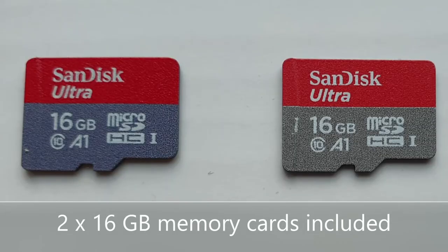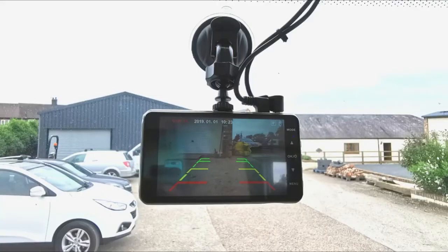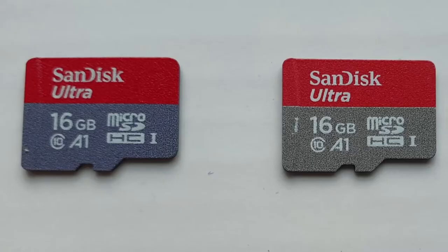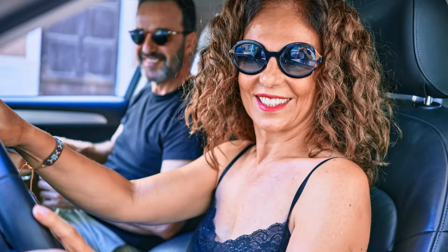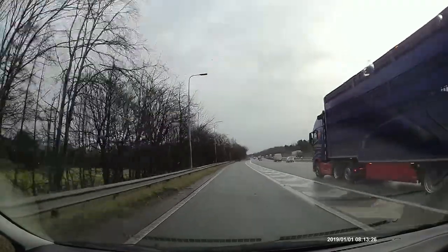You also have 2 memory cards — one in the camera and a spare. So in the case of an incident you can remove the card that holds the recording and keep it safe, but have the peace of mind you are still recording with the spare memory card.